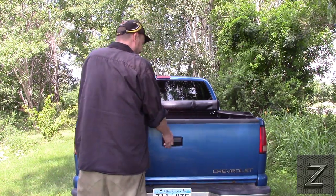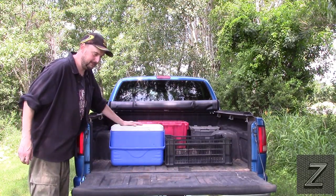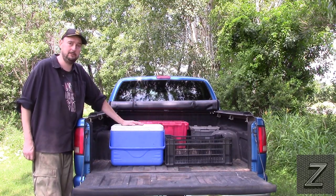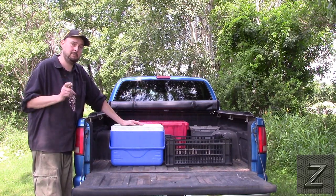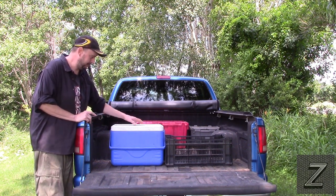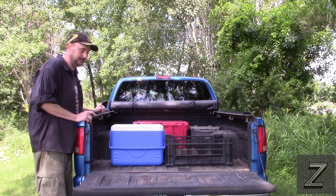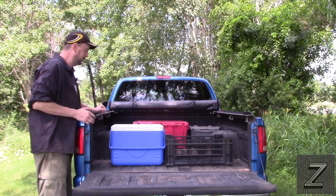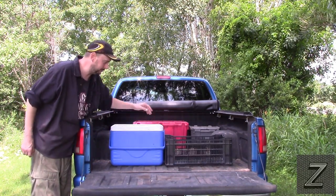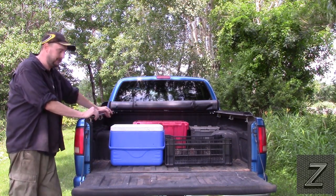Being able to keep items from flying around in the back of your vehicle is great — and this doesn't necessarily have to be used in a truck, you could use the same thing in an SUV. I was tired of every time I went to put something in the cooler in the back of the truck, I'd have to roll up the tonneau cover or crawl in there because the cooler would always be up at the front — same thing with my basket for putting groceries in. It was just getting old.